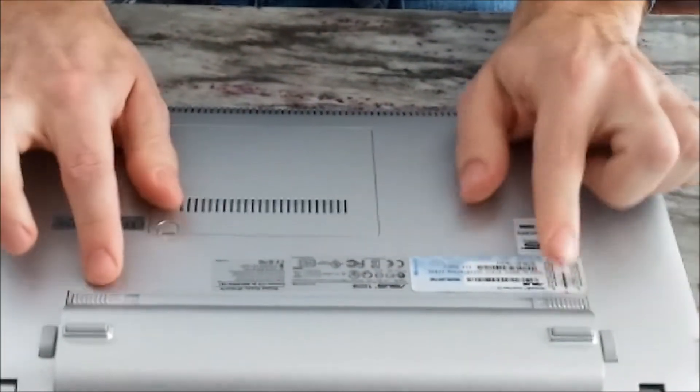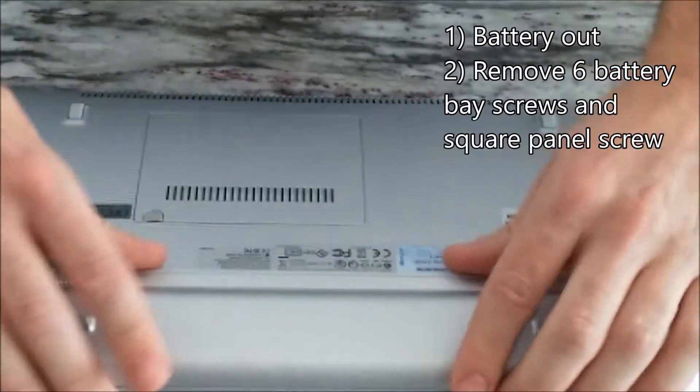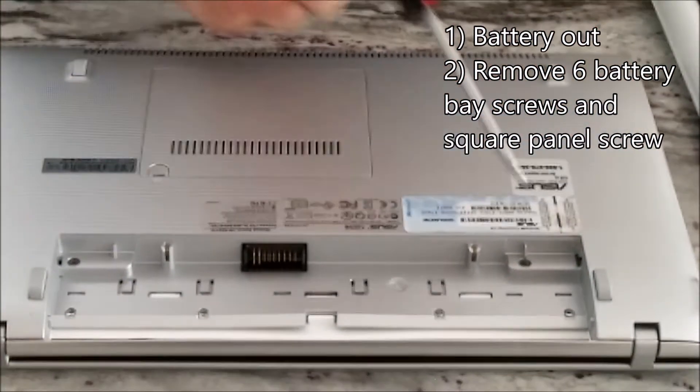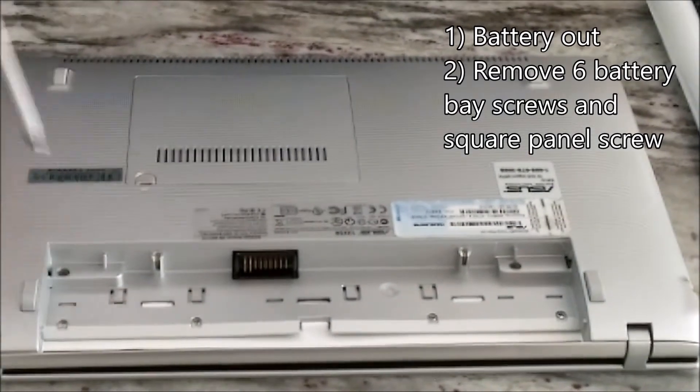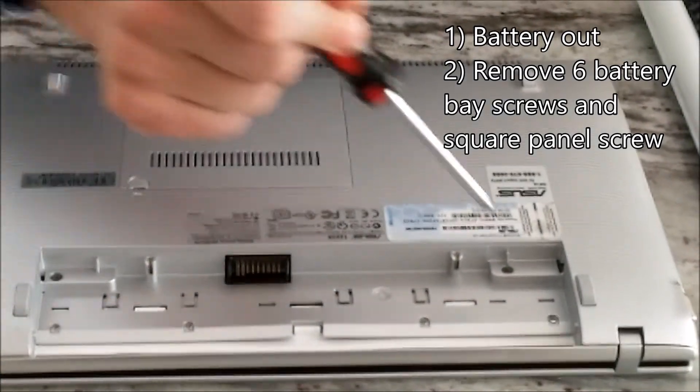Flip the netbook over and take the battery out using the spring clips. There are six screws to remove here — four in a row up front, and two at the back in the corners.